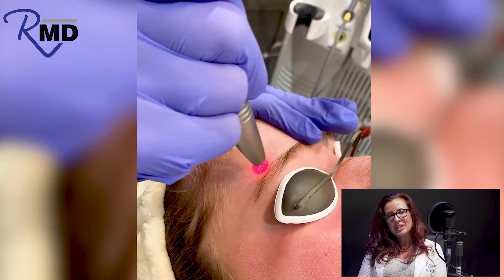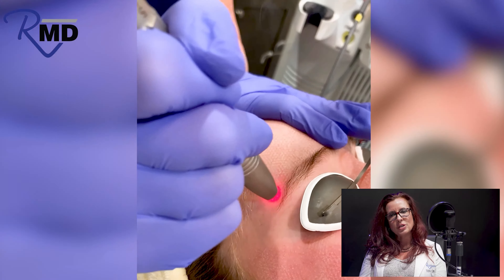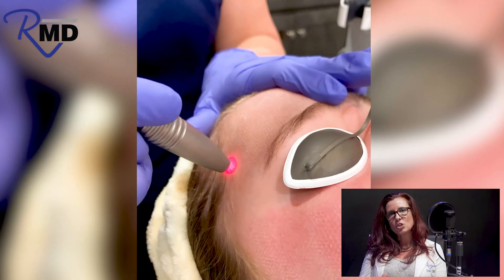The final step is a resurfacing. With this, you get everything treated, so you get the entire skin to look healthier and more vibrant. It stimulates collagen and elastin, and it's a cumulative effect.